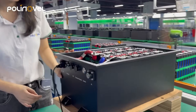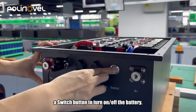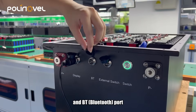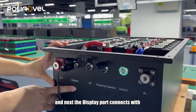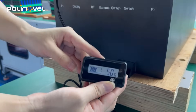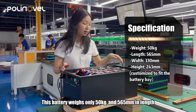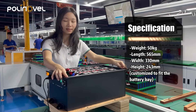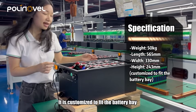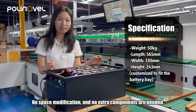Now let's check the side of the battery. Here you can see we have the positive and negative terminals, a switch button to turn on or off the battery, and we also have the external switch port and BT port. The display port connects with an LCD indicator that displays battery SoC. This battery weighs only 50 kg and measures 565 mm in length, 330 mm in width, and 243 mm in height. It is customized to fit the battery bay for direct lead-acid replacement — no space modification and no extra components are needed.